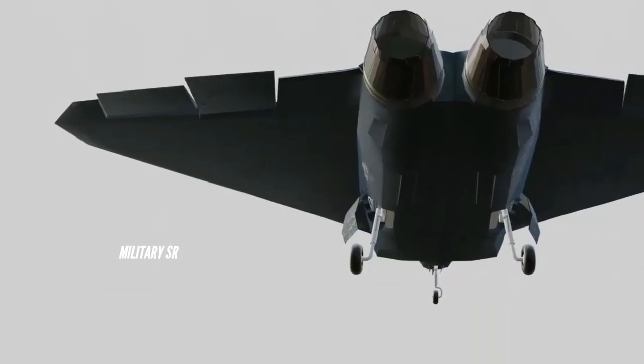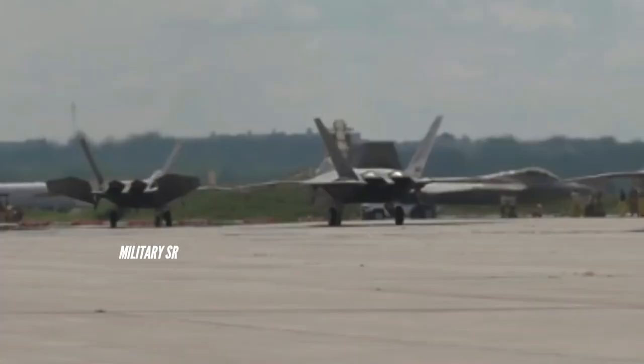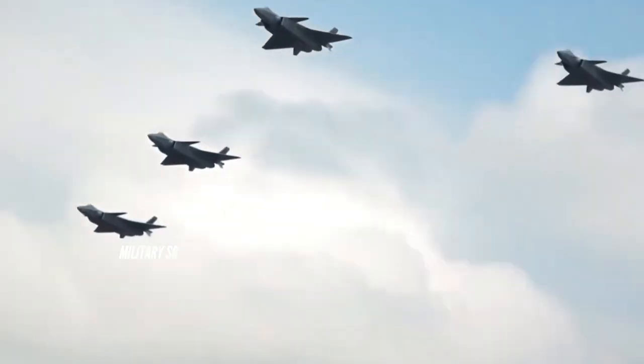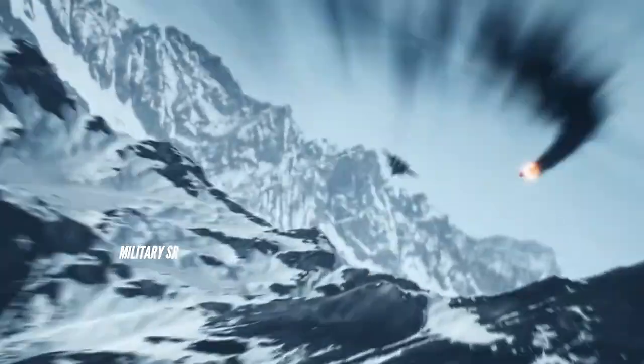The X-44 Manta would have greater fuel capacity than the F-22 due to its larger delta wing design. The Manta was designed to have reduced mechanical complexity, increased fuel efficiency and greater agility. Its aircraft design featured a stretched delta wing without tail surfaces.